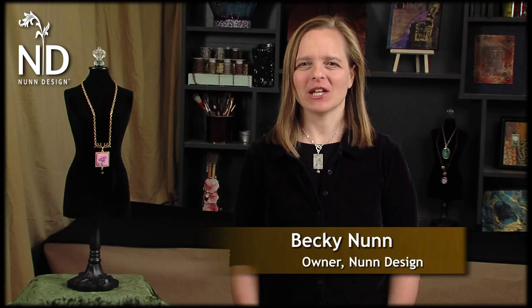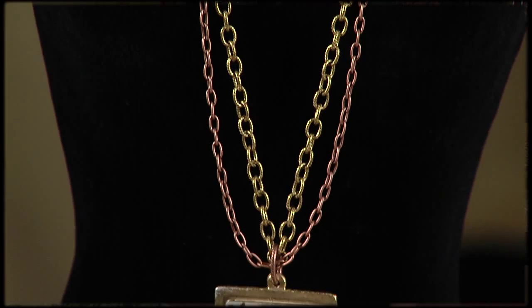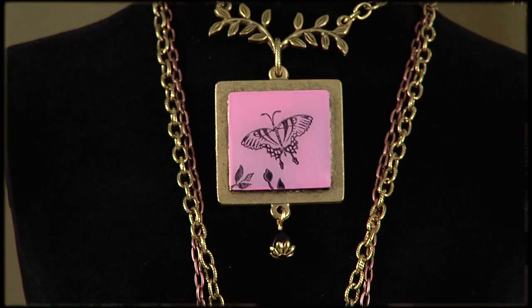Hi, I'm Becky Nunn, owner and creator of the Patera Jewelry Finding Line. Patera is Latin for ornamental amulet and are cast in the United States. In this segment, designer Mary Lynn Maloney will be rubber stamping, painting, and using our UV resin on our Patera raised tags to create another fabulous project. Enjoy!